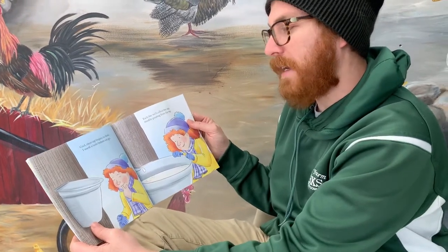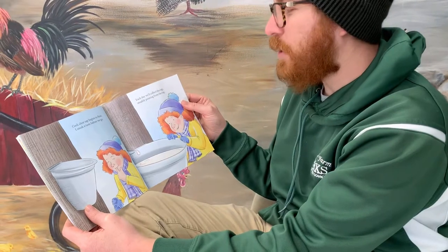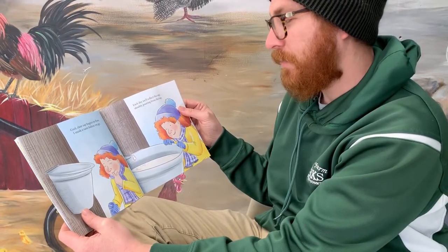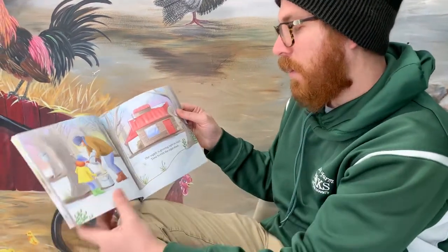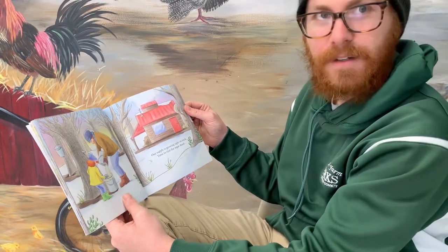Cool, clear sap begins to flow. I sneak a taste before we go. Each day we'll collect the sap, steadily pouring from the tap. Our supply is growing right on track. Time to visit the sugar shack.